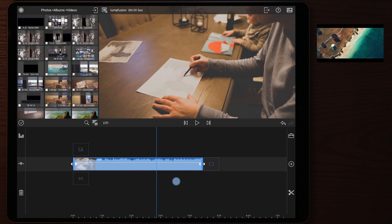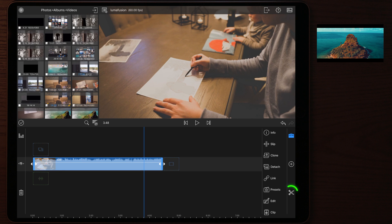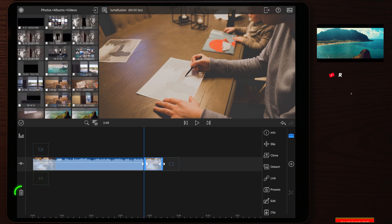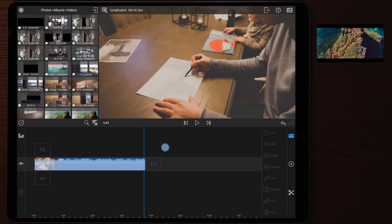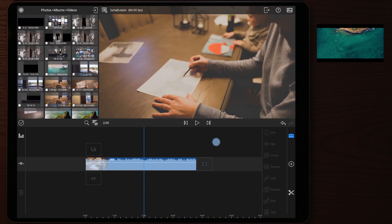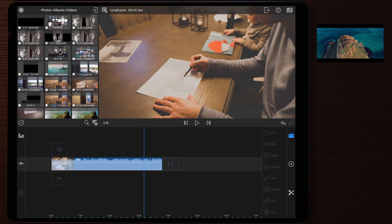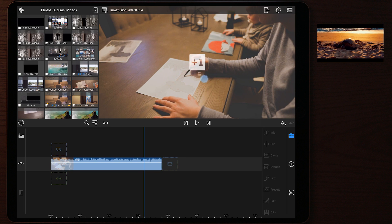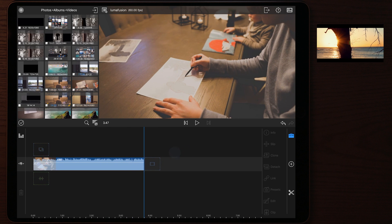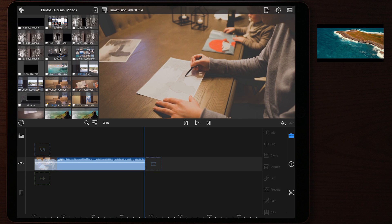Once a video clip is on your timeline, you can still adjust its length. Tap the scissors icon on the right side to make a cut, then tap the trash can to delete the unwanted portion. Make sure to select the correct clip before deleting. For removing just one or two frames, an easy trick is to swipe on the preview screen left or right to move frame by frame.